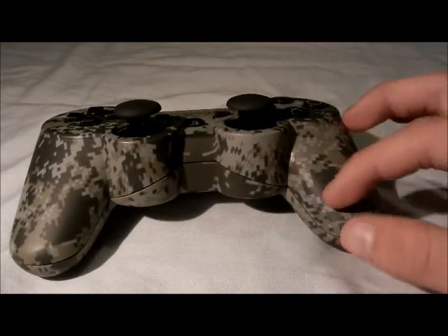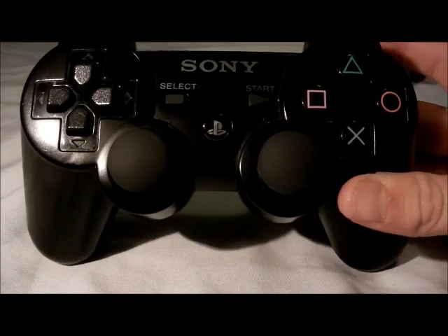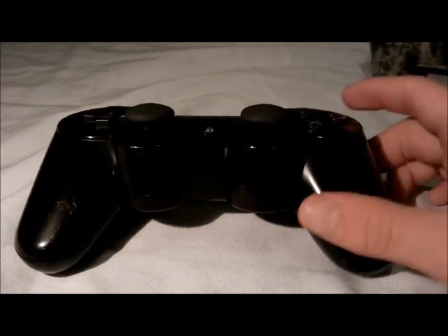The main difference from the other black DualShock 3 is the matte finish on this one. The standard version is shiny and it shows fingerprints, whereas this one has that flat matte look.